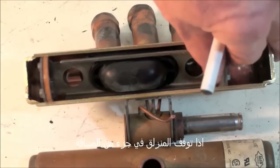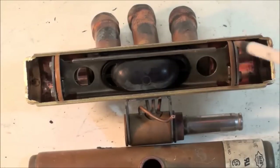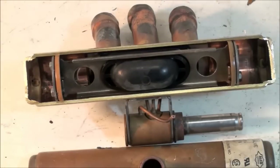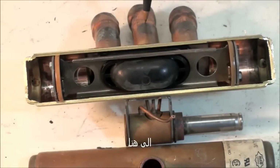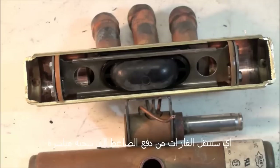If the valve shifts only partway, you'll get gases moving straight from the discharge into the suction side. So if it goes from the discharge and ends up back here, it's going to go straight back to the compressor.